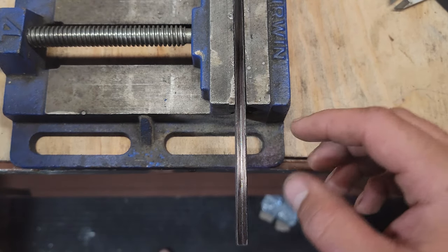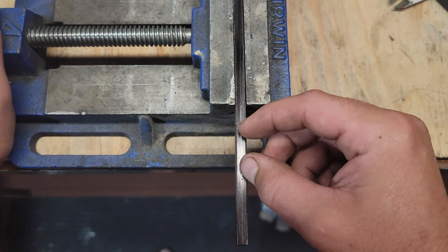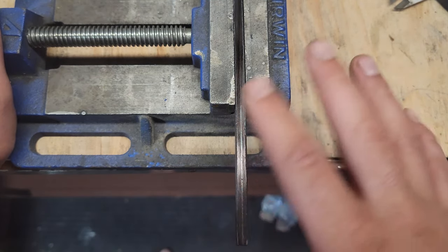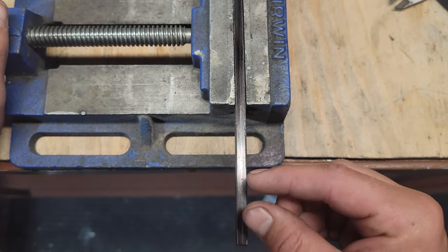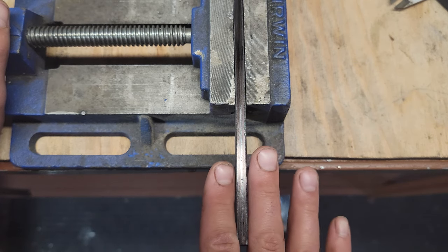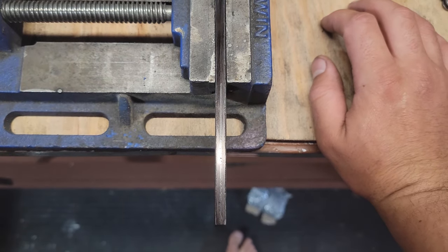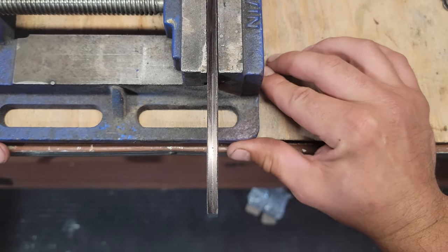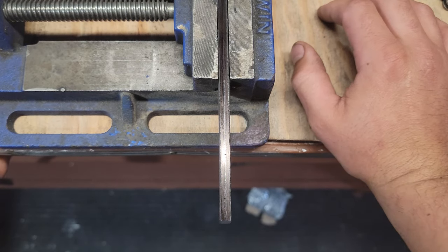Now I'm going to have to drill holes right down the middle at exact increments, otherwise the whole chain look is going to be all weird. What I'm figuring is the size of the drill bit has to be a third of the thickness. So 6.6 divided by 3 — my mathematics tells me that's 2.2 millimeters. That's an excessively small drill bit.